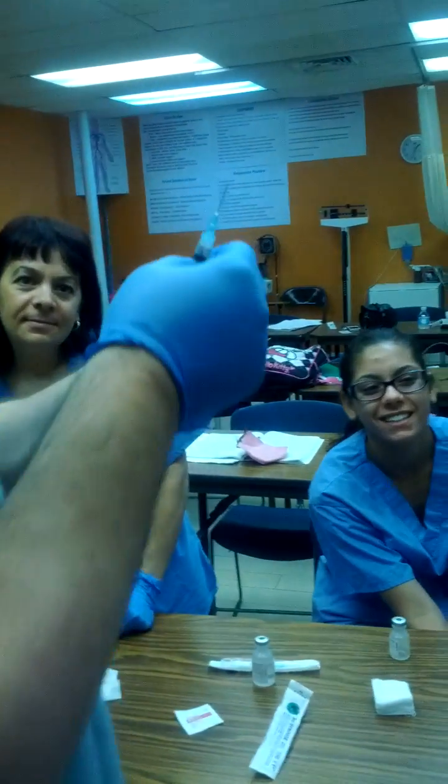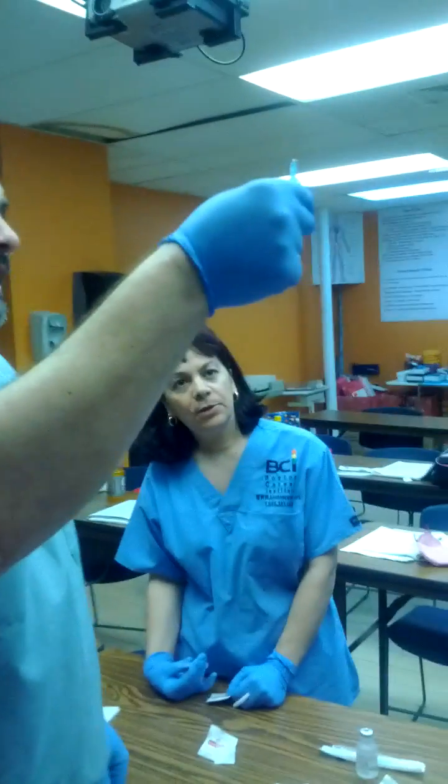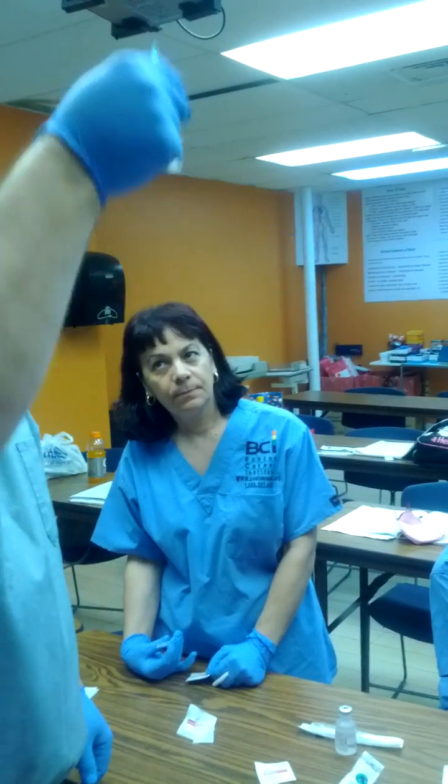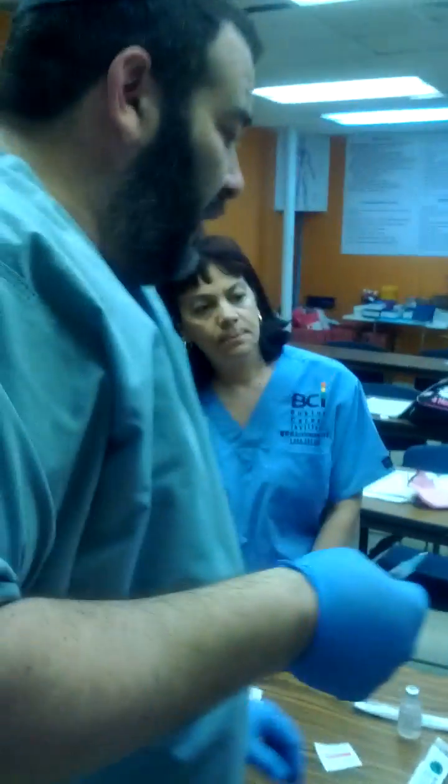I've got my syringe. I know that it's checked for proper dosage and I don't have any air bubbles in there. I'm going to hold it just like I'm doing it for a blood draw or an intradermal injection — with these three fingers, with the bevel facing me, or up in this particular way.